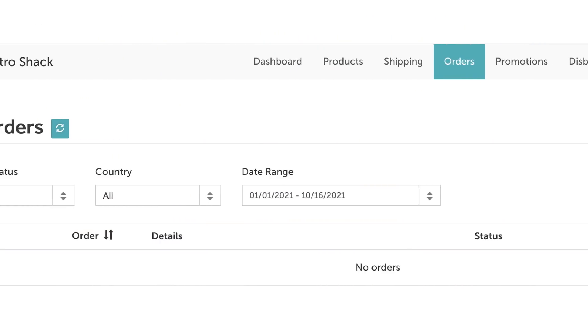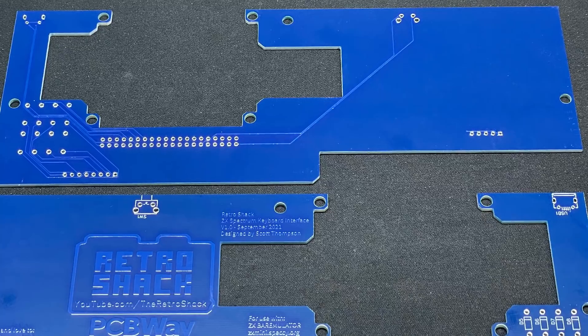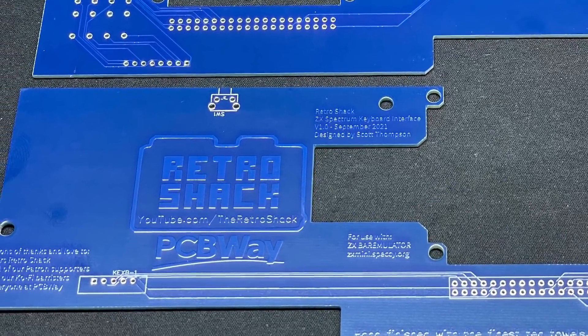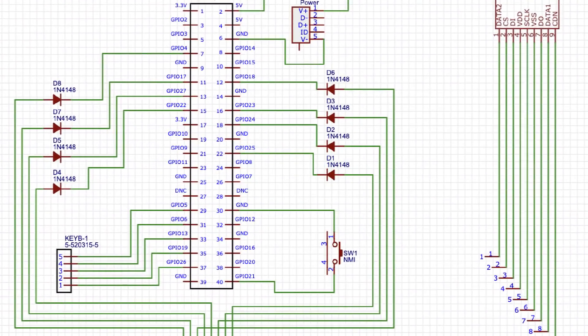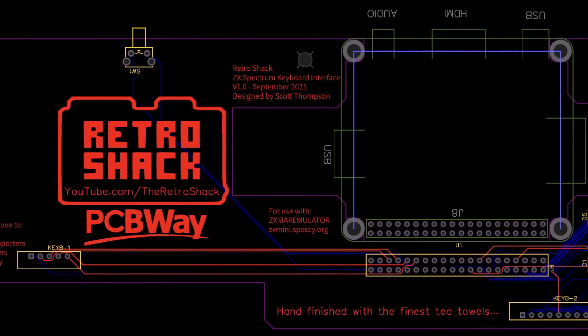Once the PCBs have been received, I'll be putting the PCBs themselves along with a parts bag up on the new Retro Shack Tindie shop, which is currently being created and populated. I'll post a link on the community tab when we're ready to go. This project has given me some really invaluable experience with PCB layout and design, and it's inspired me to pursue other projects too — and hopefully will inspire you to do the same. After all, if I can do it, so can you.